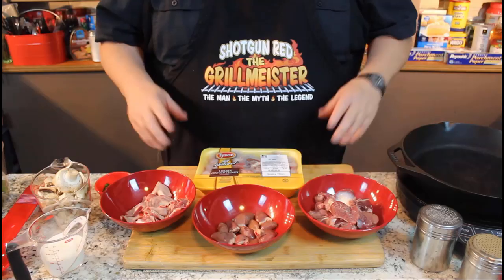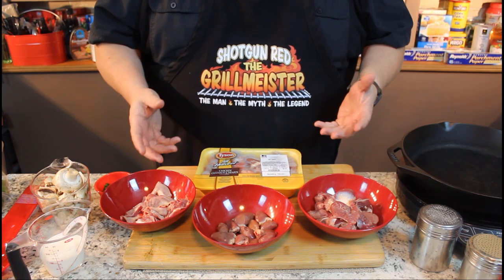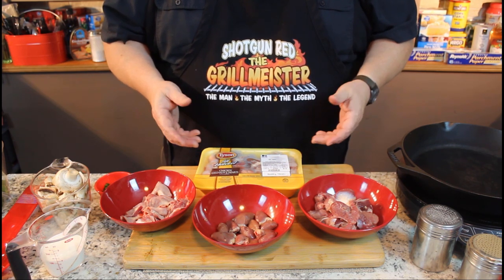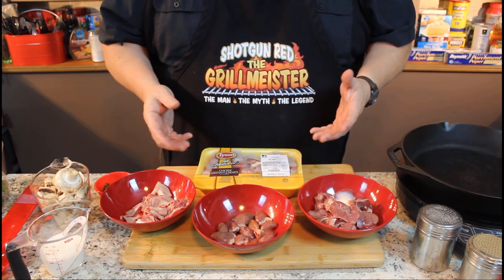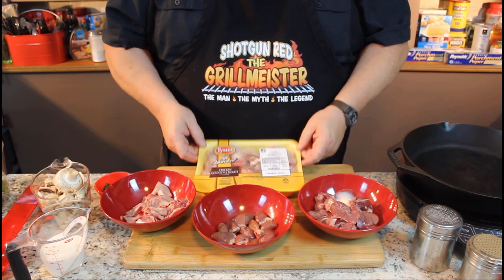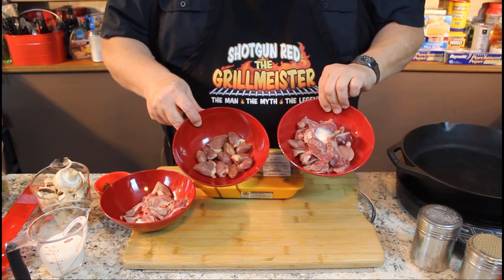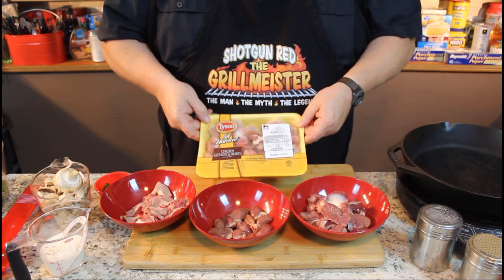I want to show you a few things. I got a little bit of a pet peeve. For years I've been complaining that when you go to the grocery store and buy a pack of chicken gizzards and hearts, they give you a whole bunch of gizzards but about two or three hearts. Well, every chicken has a heart and a gizzard or it can't live, obviously — so what do they do with all the extra hearts? Tyson All Natural Chicken Gizzards and Hearts puts them in the package. Look at the hearts and the gizzards, almost equal amounts.